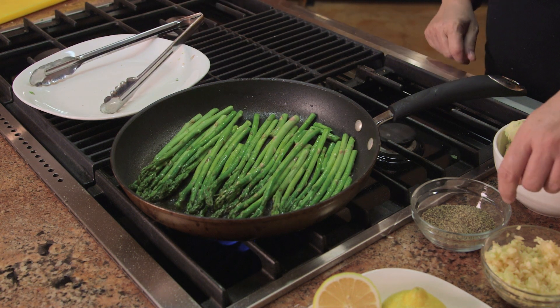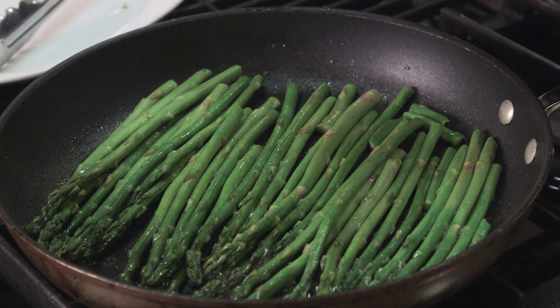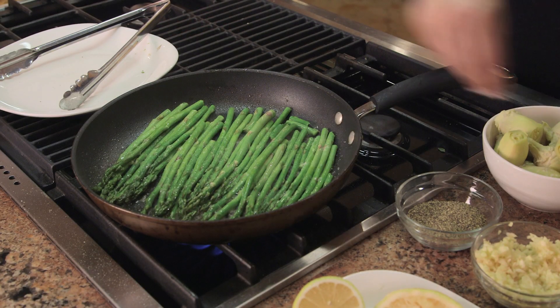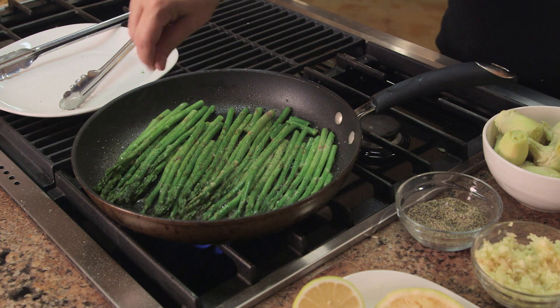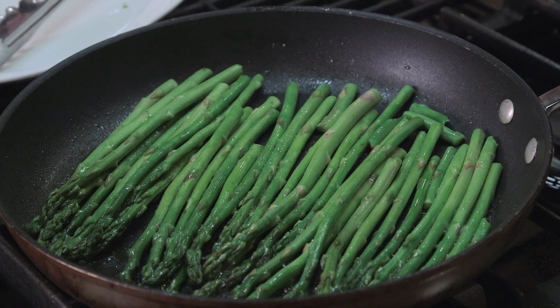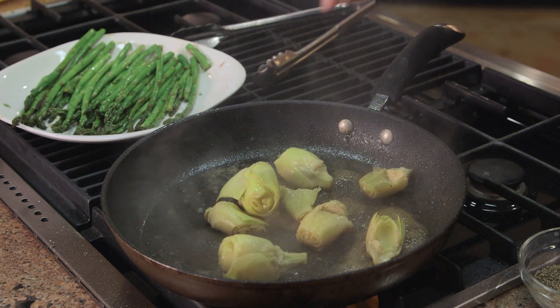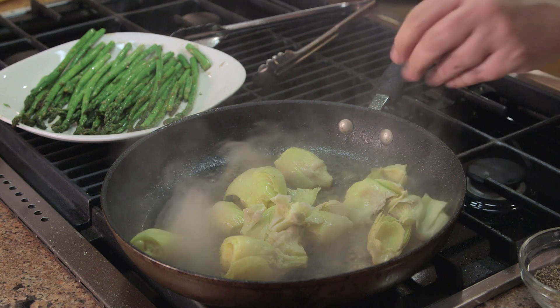Here we go with the lemon. I'm putting my hand over just to catch any seeds. We're going to hit it with a little salt and a little black pepper, and then we're going to remove them from the skillet.